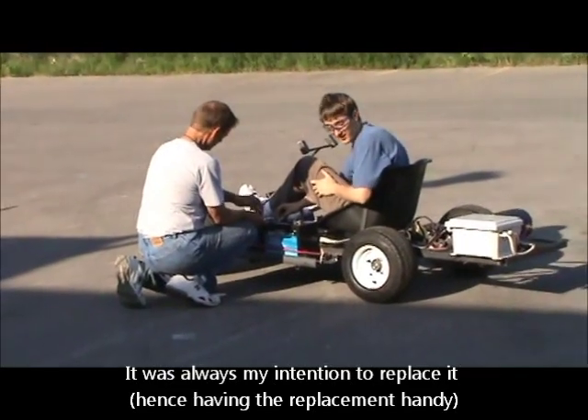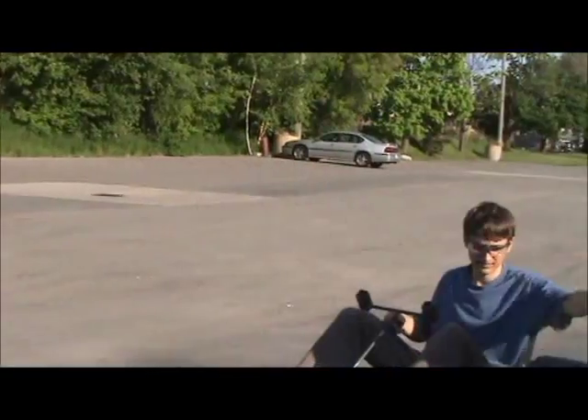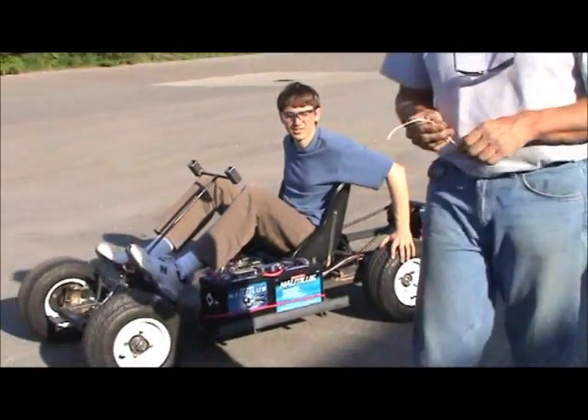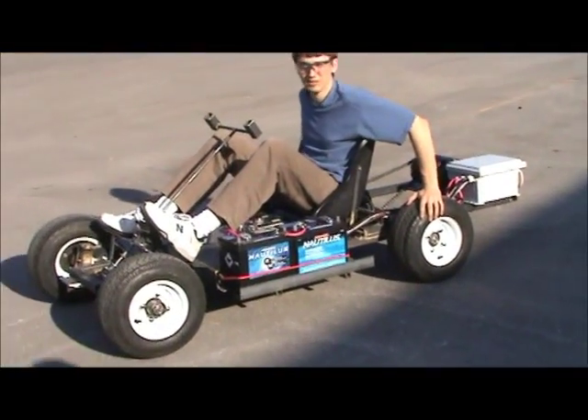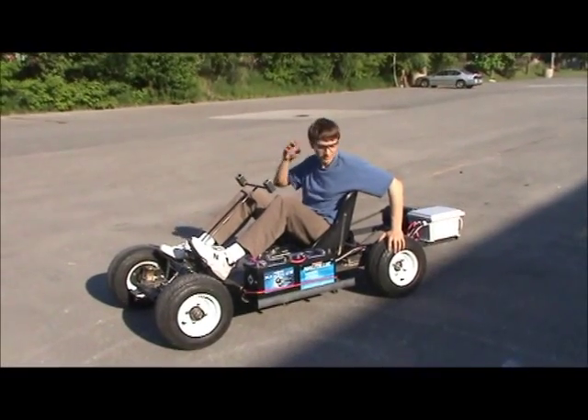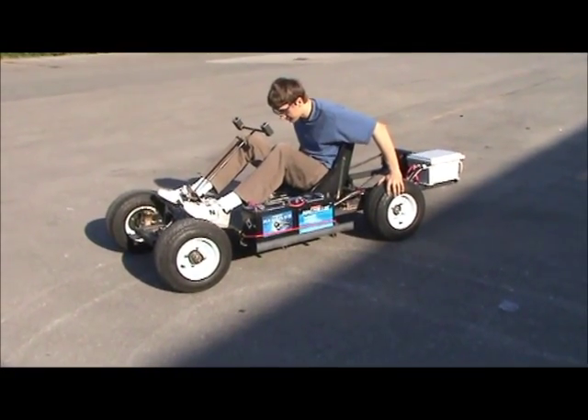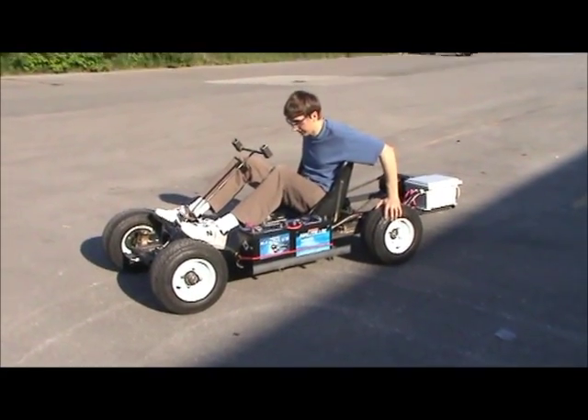We're putting on the heavy wear and we'll run her for real. I forgot — I'm part of the start-up sequence, just to make sure that the pedal actually works. I'm part of the start-up sequence. Ready, go!